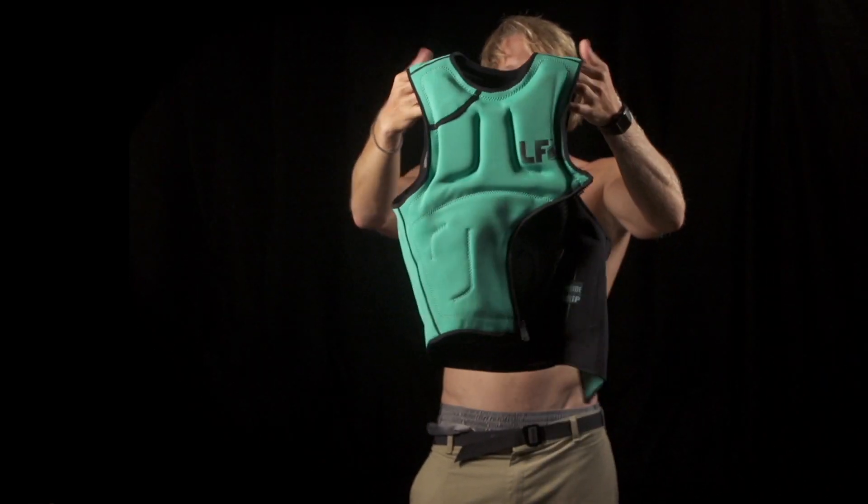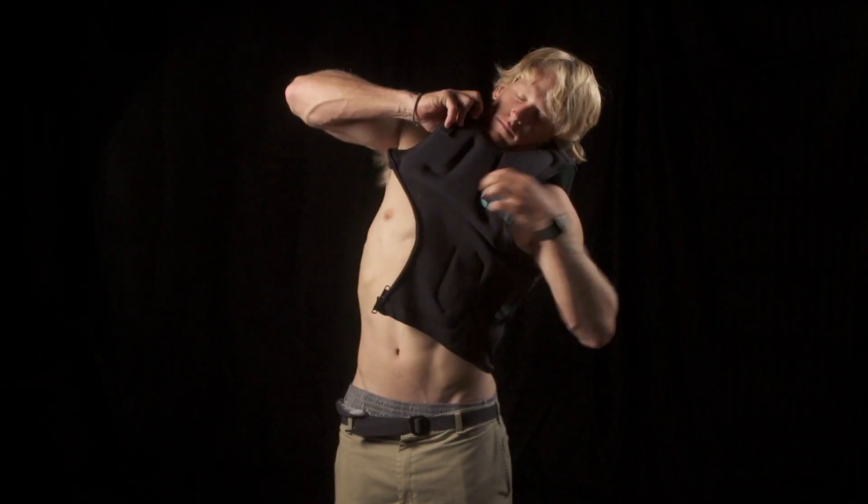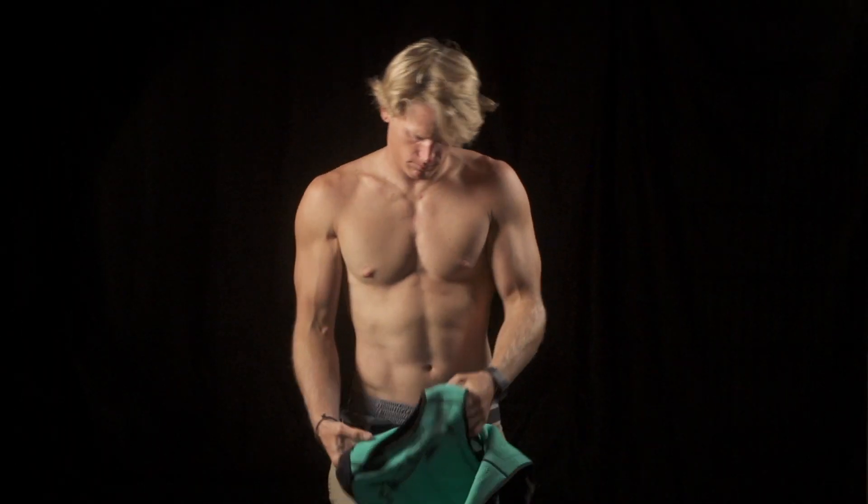If you are looking for the most comfortable, best-fitting, confidence-building impact vest in the world, look no further. The Supreme is for you.